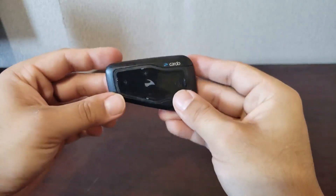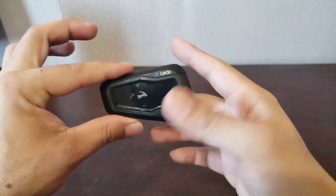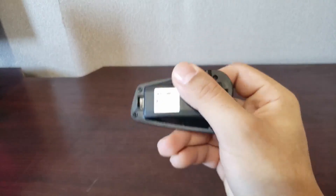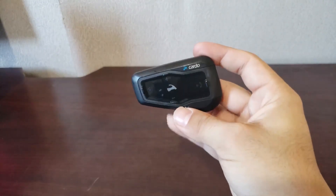Basically, the review of this — there's more to the package. It comes with the mount, speakers, headphones, and all that stuff. But what I just want to talk about today is my experience with it. I've had it for about six months and it has been fantastic.